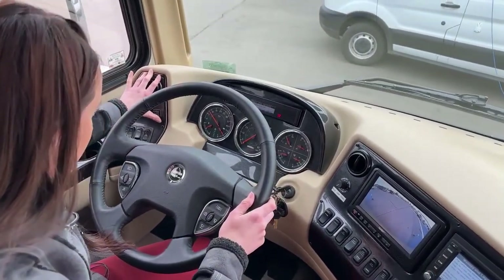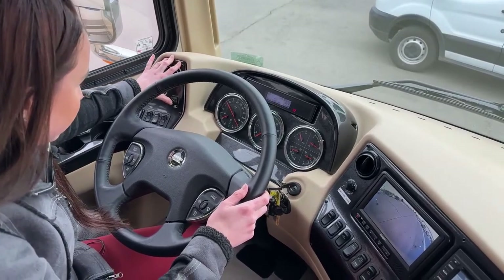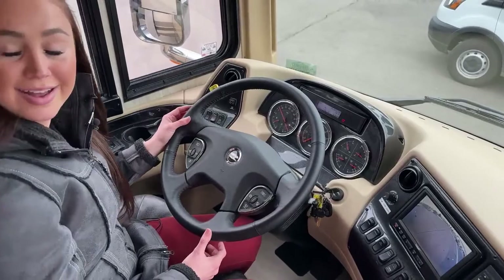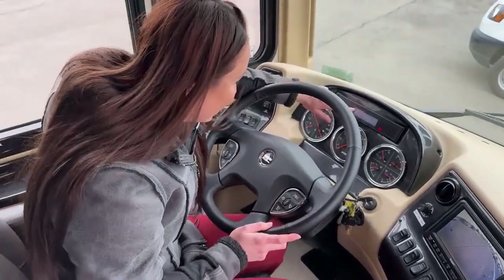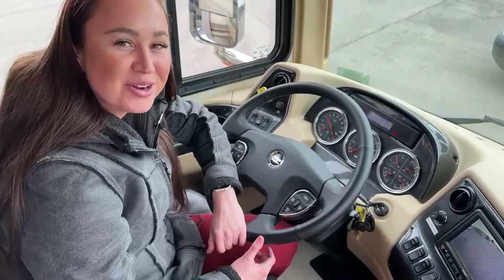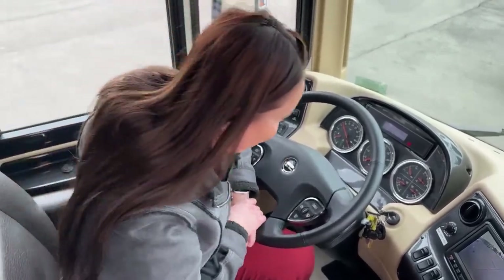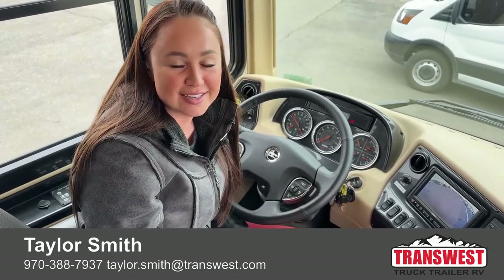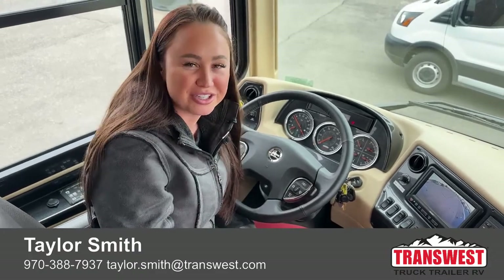I believe that was all — I wanted to give you the mileage on this baby, which is 15,221 miles. If you guys have any questions, comments, or concerns, my name is Taylor and I'd be happy to help. Give me a call at 970-388-7937. Appreciate you watching — have a good day!